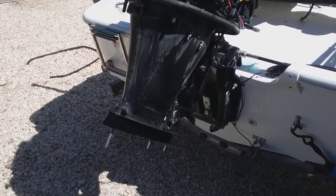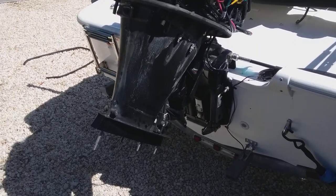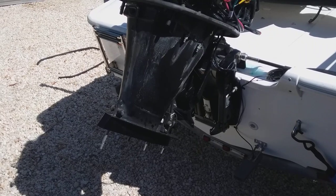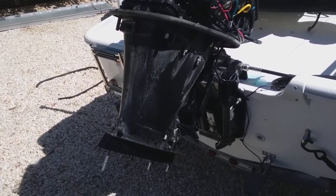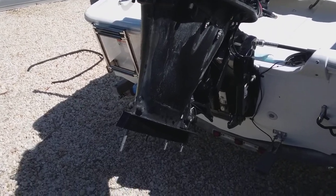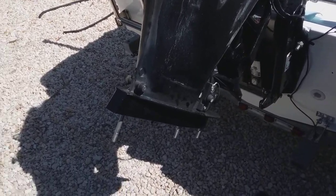Okay guys, changing the impeller on a 2011 Mercury 90 horsepower four-stroke EFI. You can see I got all my cowls off, I even got my side cowls off, but that's another story. Let's just stick to the impeller real quick.